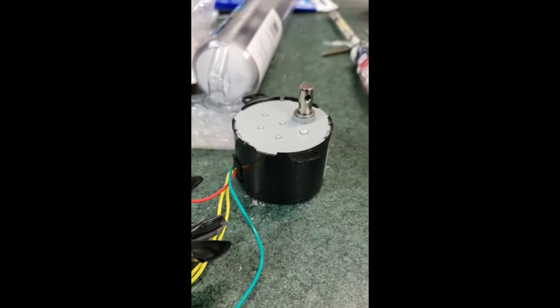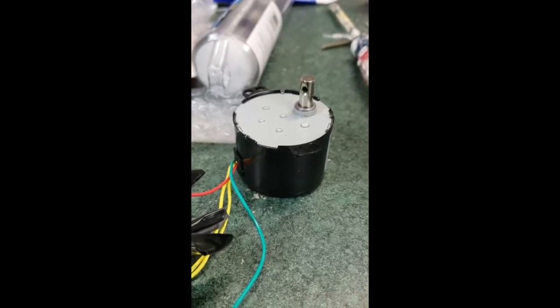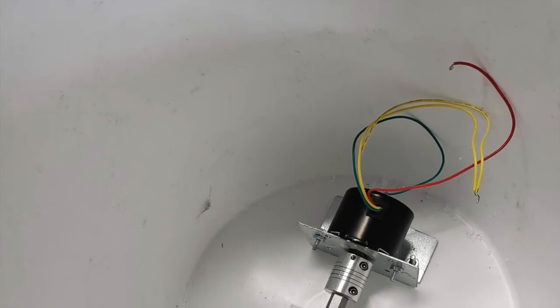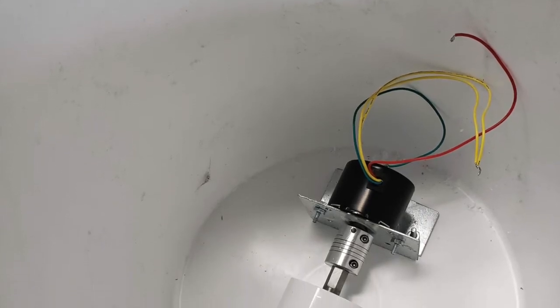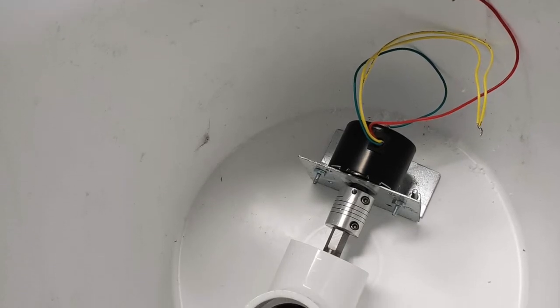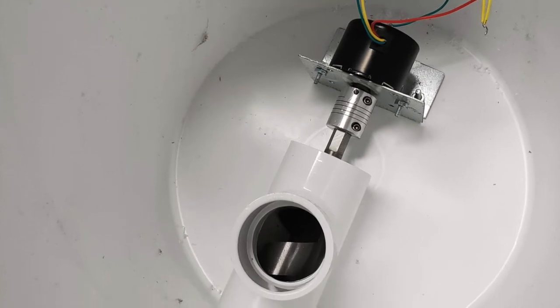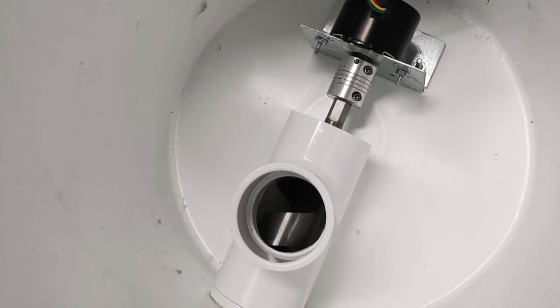It is about 5 RPM which gives me a lot of torque in order to turn the wood bit. Be sure and pick a motor that you can wire to always turn in the same direction, because many of the synchronous motors will randomly start up in either direction.